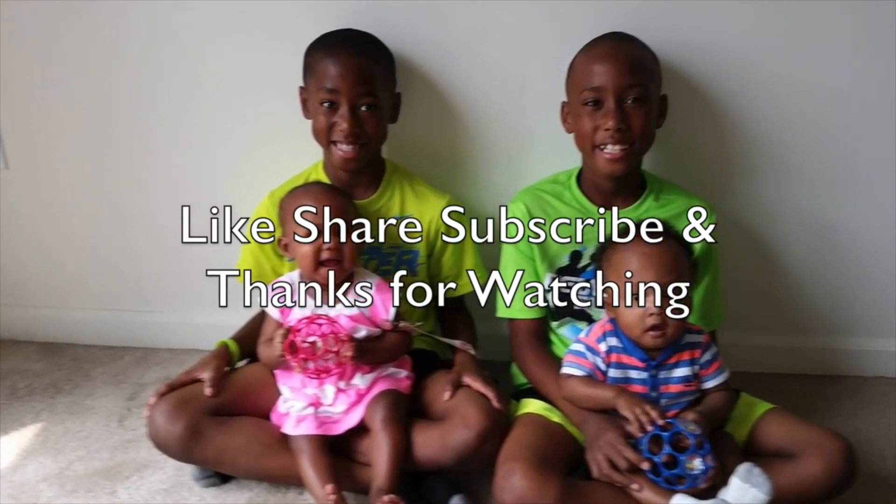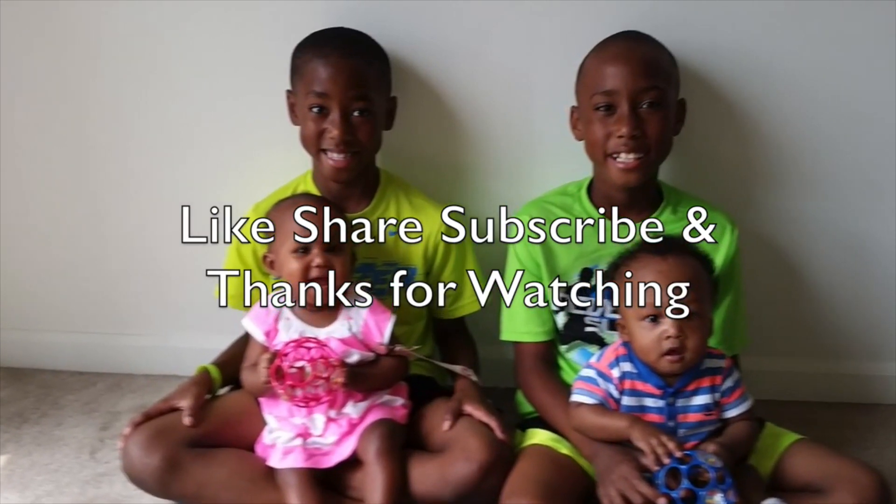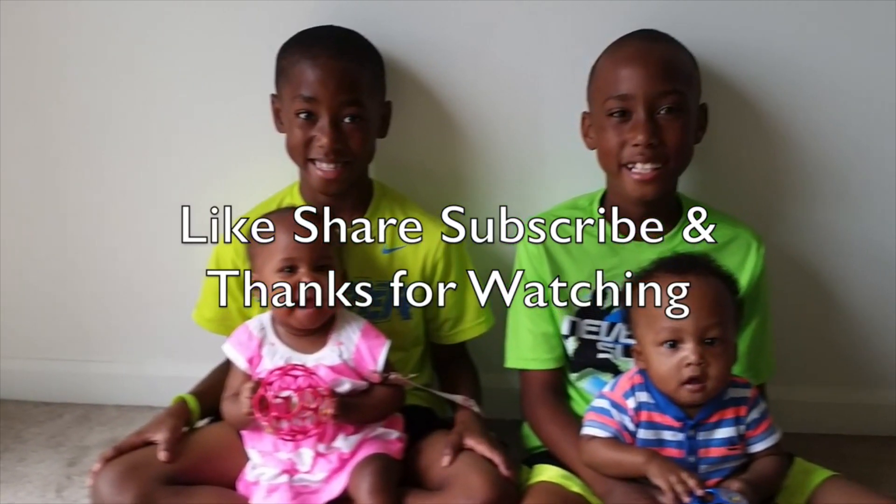Like, share, subscribe, and thanks for watching. Bye.